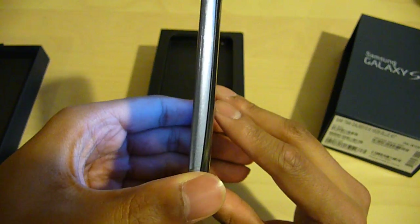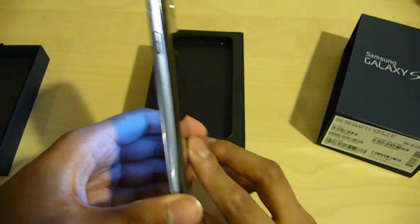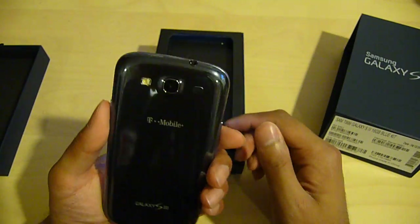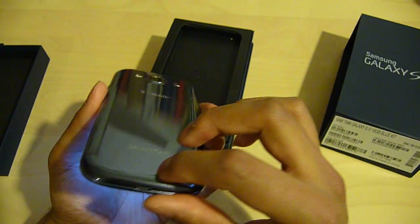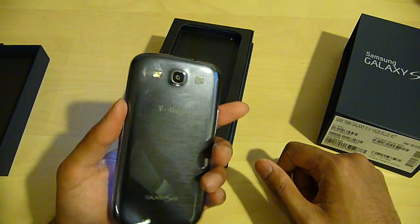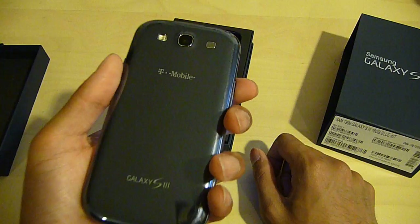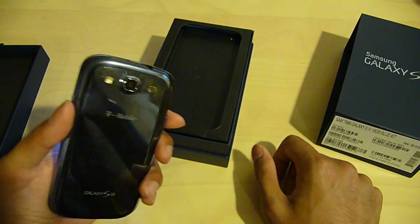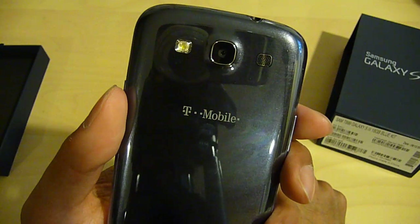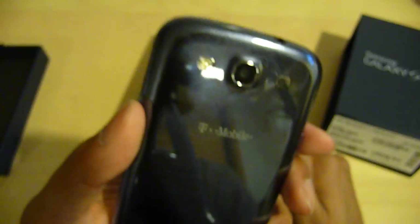Just to show you how thin the phone is — it's pretty thin, thinner than the Galaxy S2 and the Galaxy S. It's pretty much comparable to the new HTC One Series phones in terms of thickness. The back casing is plastic, even though it looks like metal — I believe it's a polycarbonate plastic, very strong. Some people say it feels cheap and flimsy, but it tends to feel good in the hand — very lightweight, just enough weight so that way it feels as if you're holding something durable. You have an 8 megapixel camera which takes 1080p video, a speaker for speakerphone and playing music, and an LED flash for taking pictures and video.